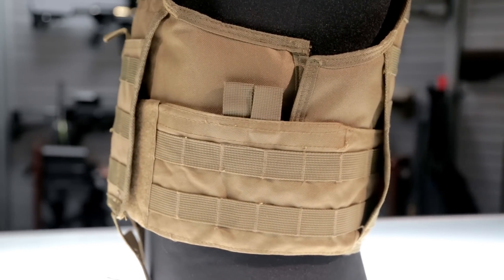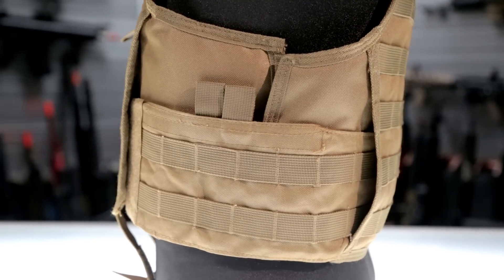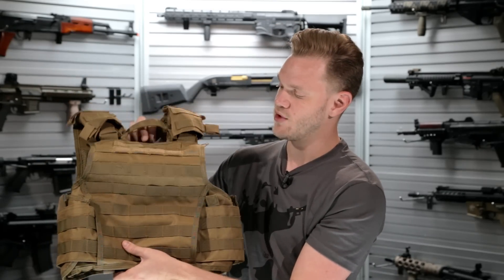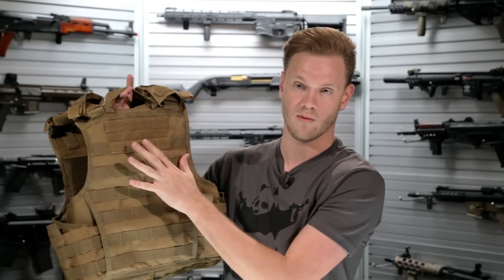Those side pockets can either be used for side sappies or for storage of extra gear. Coming around to the backside, you've got even more PALS webbing and, of course, more Velcro space for morale patches.